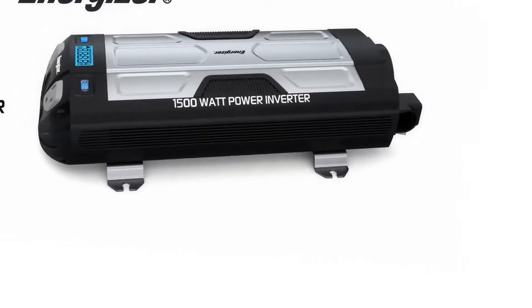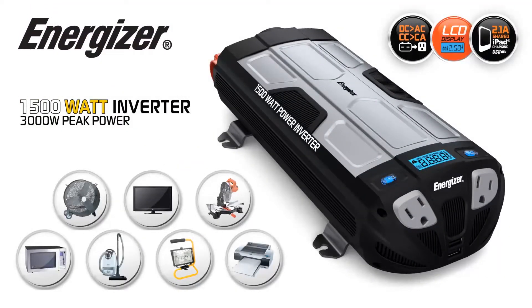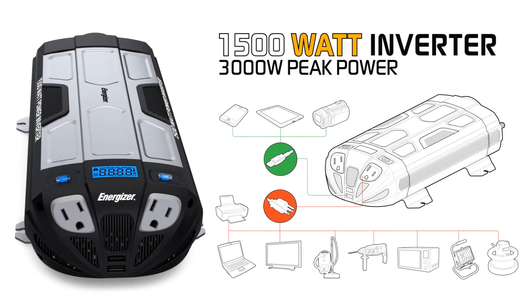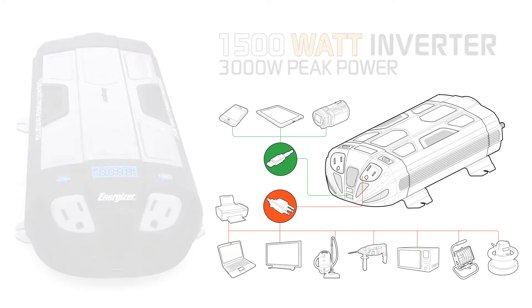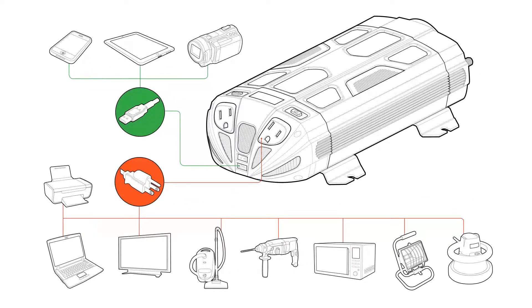Introducing the all-new Energizer Ultra Compact 1500 Watt Power Inverter. The EN1500 converts 12 volts of current from your car, RV, or boat battery — even a stand-alone 12 volt battery — and converts that power into standard household current. With 1500 watts of power,